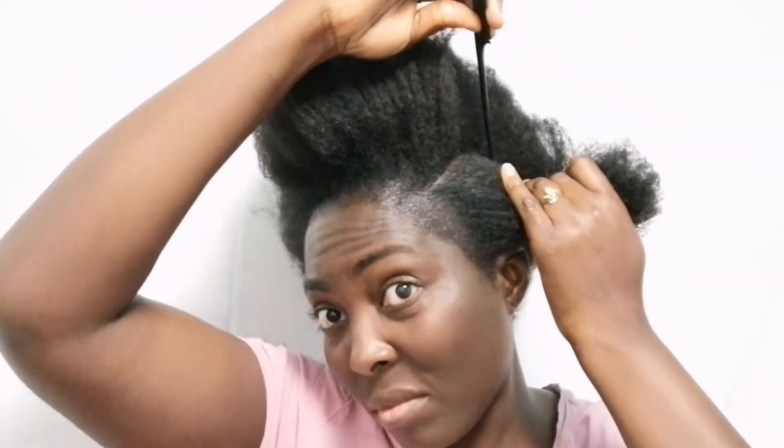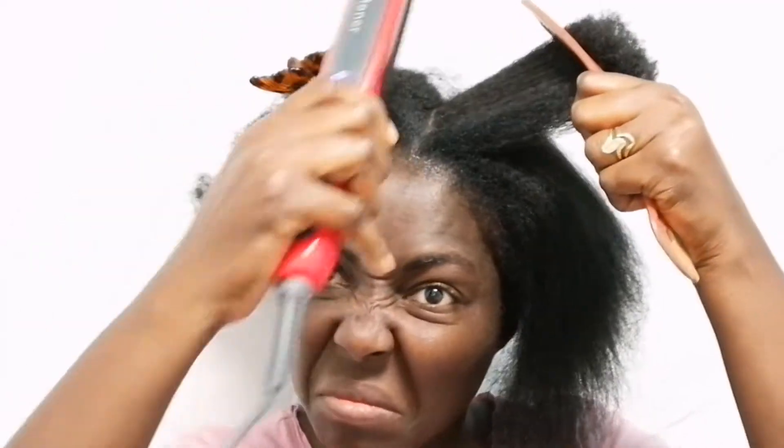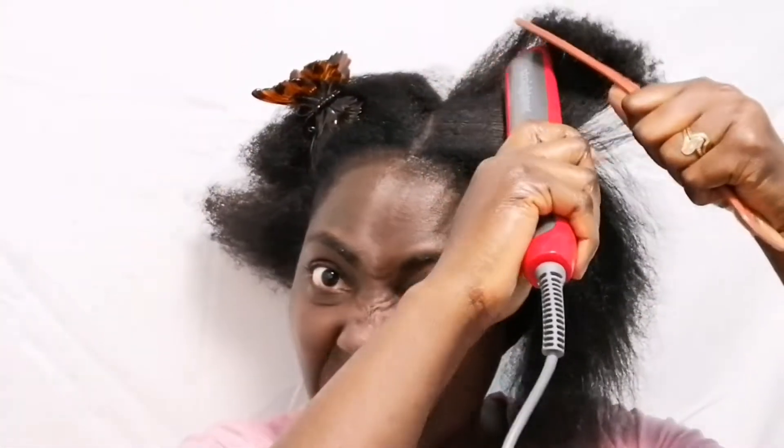As you can see, when I'm using the comb it goes very easily, and I will be able to comb my hair very easily. After I am done with the comb, this comb is very good for natural hair.